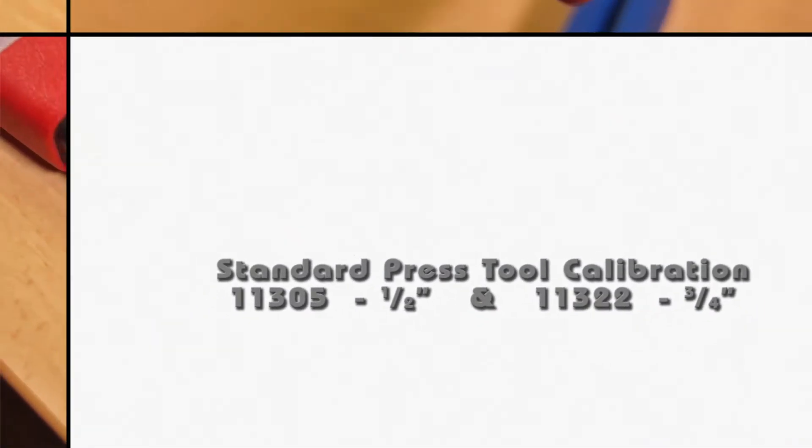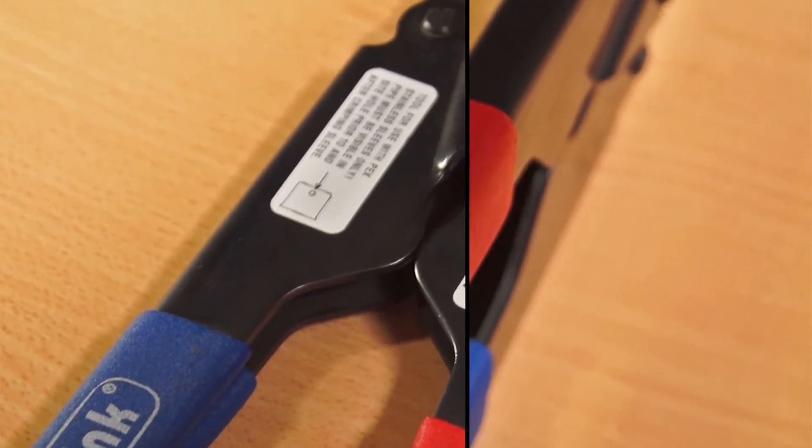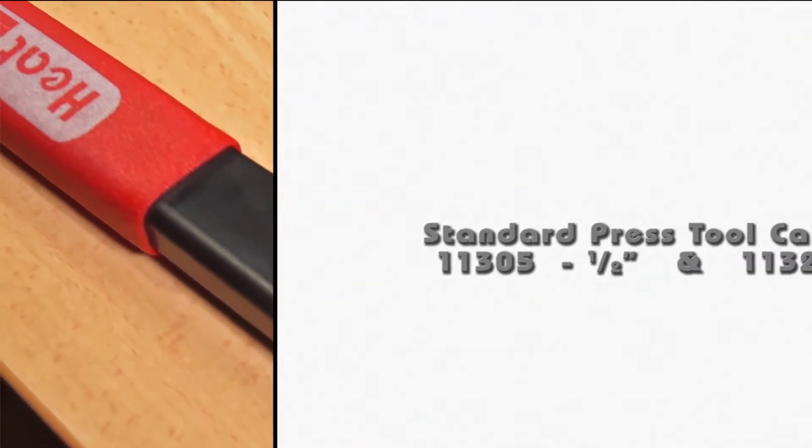Heat-Link press tools are used to create a watertight seal between Heat-Link PEX tubing and fittings using our stainless steel sleeves. For proper and consistent presses, each tool must be calibrated as necessary using the following procedure.